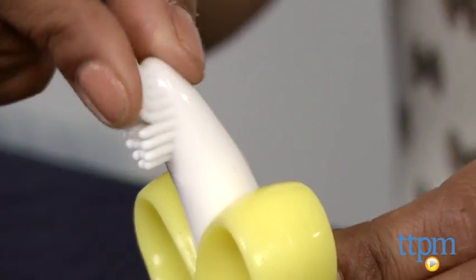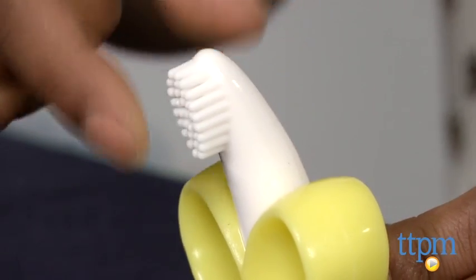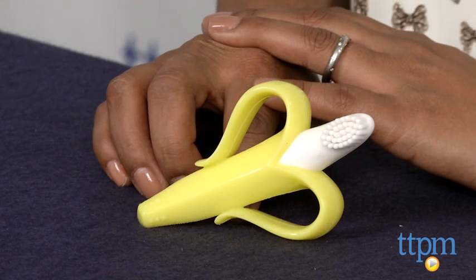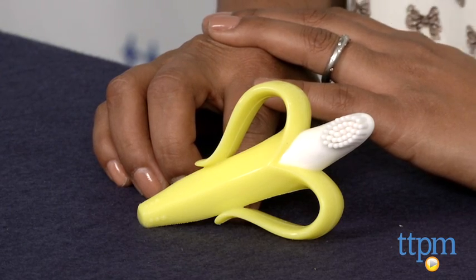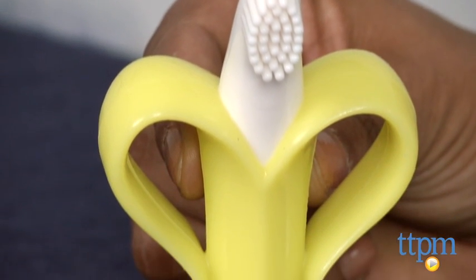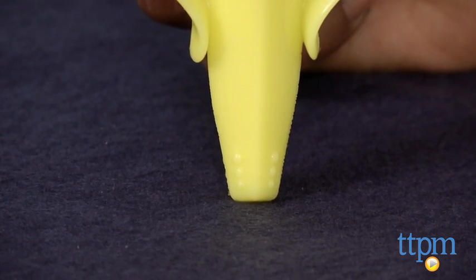Even before the teeth come in, this can be used as a teether or just to massage the gums. It's dishwasher safe and you can also put this in the freezer to help calm baby's teething gums. I actually have this for my teething baby at home and we love it. It's whimsical, it's practical, and as baby grows, it teaches early brushing habits.